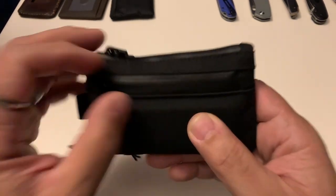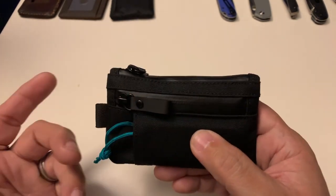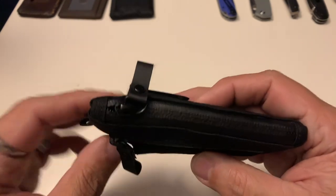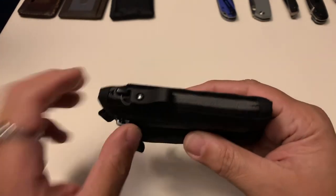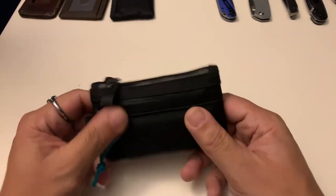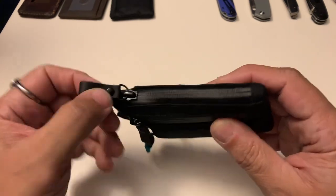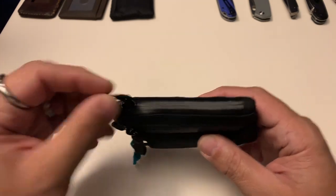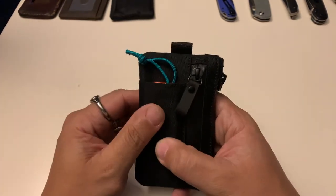This is a solid, 100% waterproof material. It has YKK Aqua Guard zippers — YKK doesn't officially call them waterproof but they are pretty much water resistant, almost waterproof. The zipper comes almost all the way to the end with just a little spacing, but it's solid. So you have waterproof fabric and virtually waterproof Aqua Guard zippers. The zipper pulls on the front pocket and top main compartment are made of some kind of PVC or similar material.